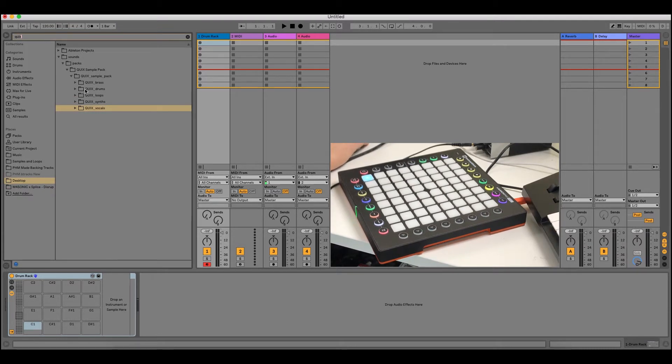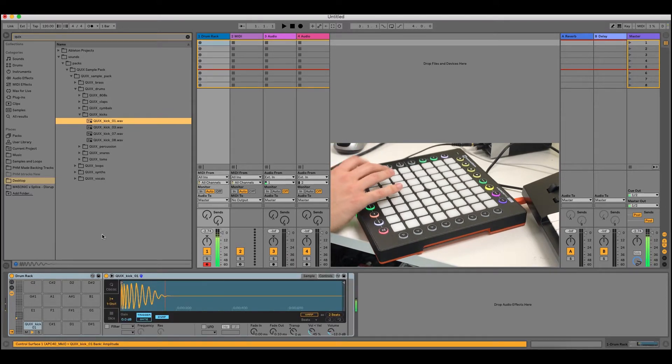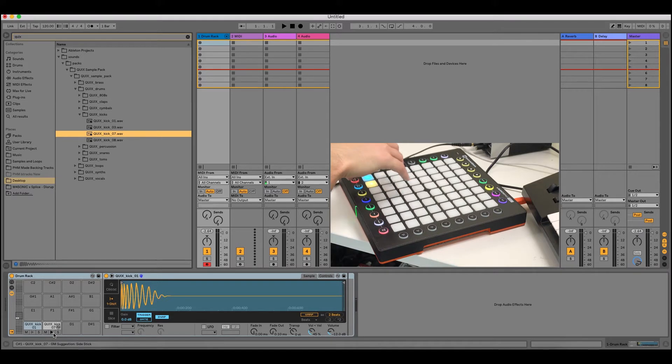The sounds are here. I'll start with drums — drums are nice and easy to use. I'll grab the kicks and just sample them all, then start dropping them in. I'll try and keep all my drums into this kind of corner of the pad, which just makes it easier when you're playing — you kind of know where they are.